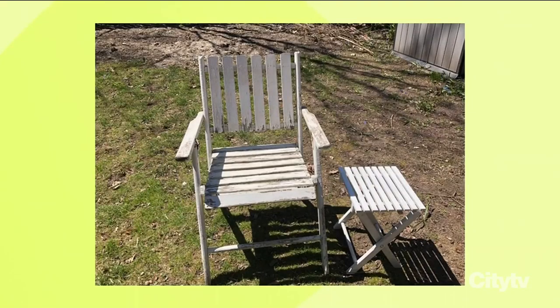Totally nostalgic. Okay, so this is what the chair looked like before — very simple, very cool project. Today you're going to show us how to give it a 2020 update.